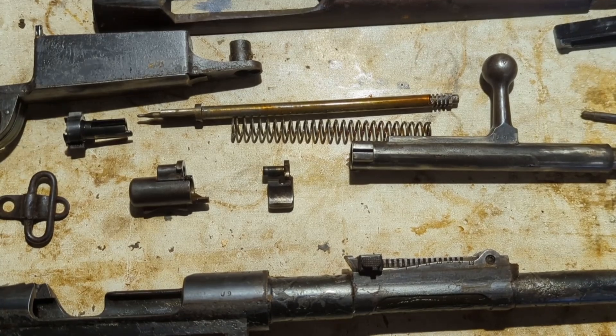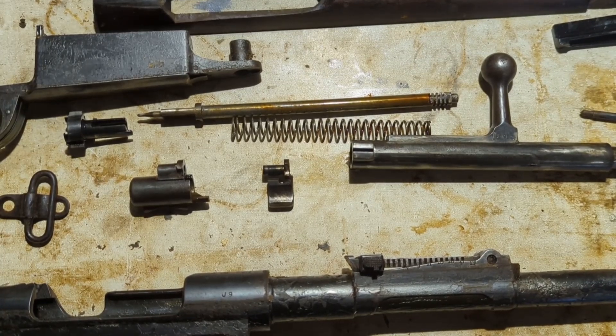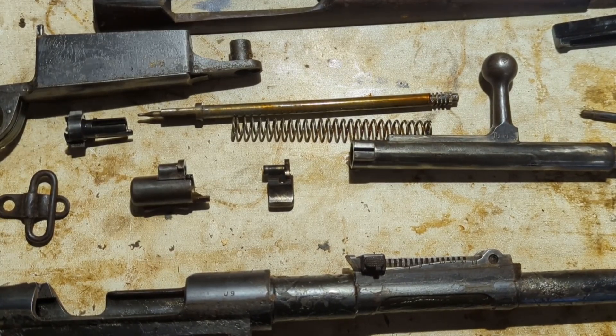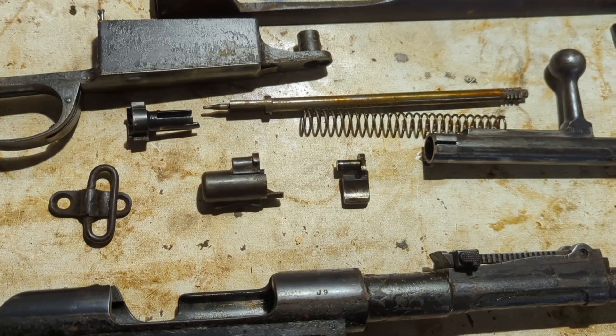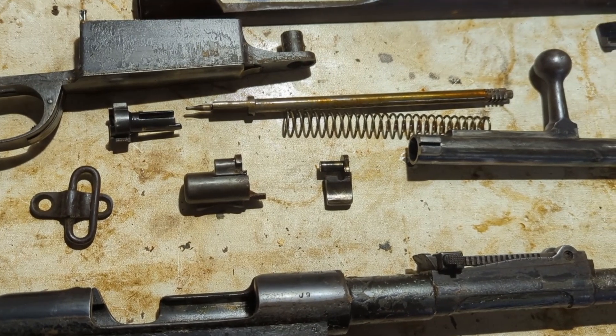So just to recap, I purchased a 1904 contract Portuguese Mauser from Atlantic Firearms. It came as part of a deal with 945 rounds of ammunition and a bayonet. I'll have the video of the initial inspection in the description for you to check out.